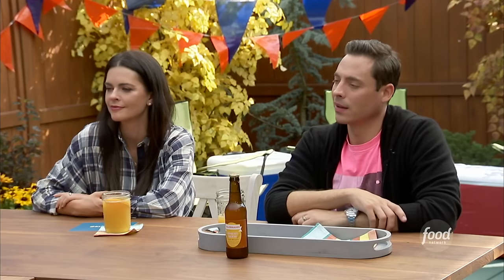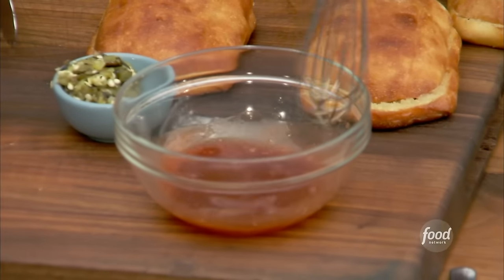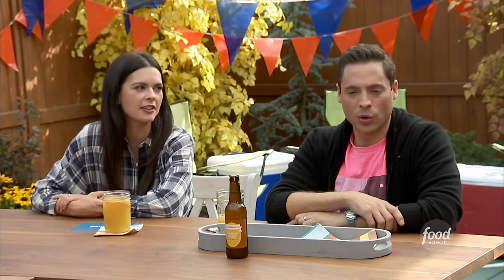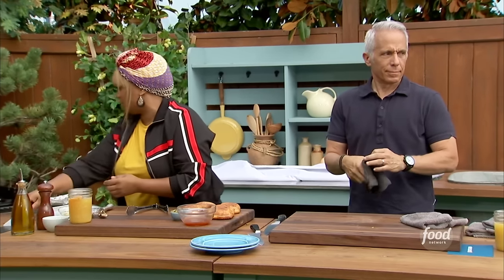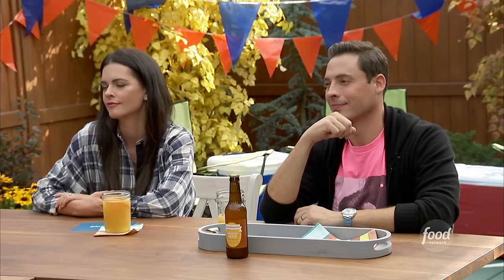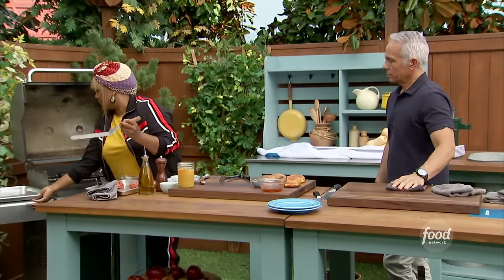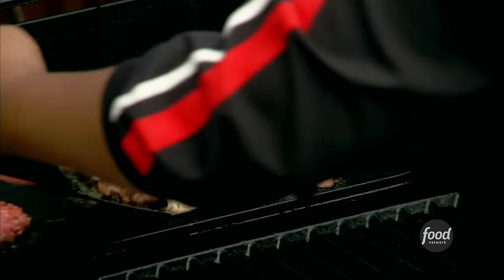My dad used to always make burgers out of ground sausage — a breakfast burger with ground sausage, that would be good too, it all makes sense. Now that our cheese is melted, let's get these bad boys off the grill.